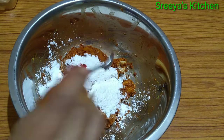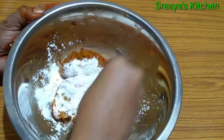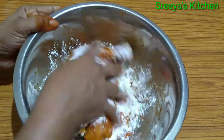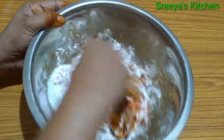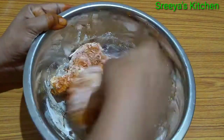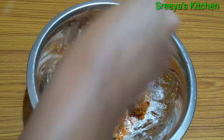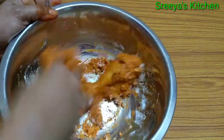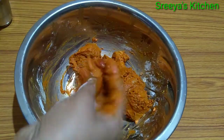This is the complete option. You can skip the cornflour. Now the cornflour is used to coat. Let's mix the cornflour and add it here.